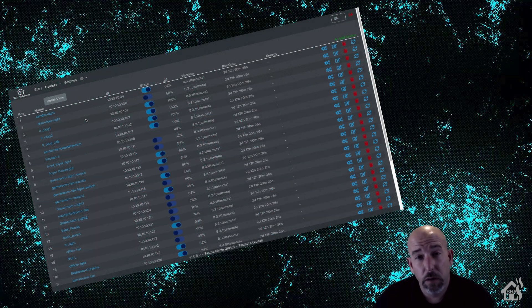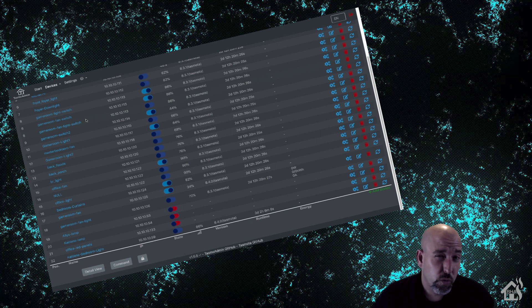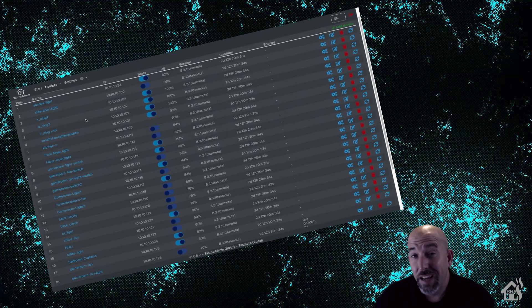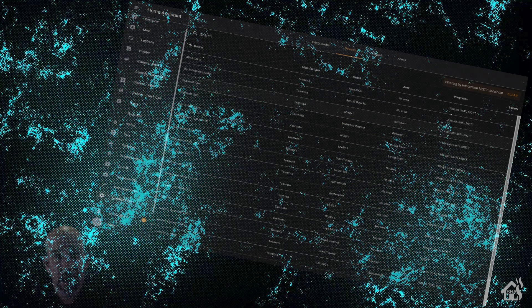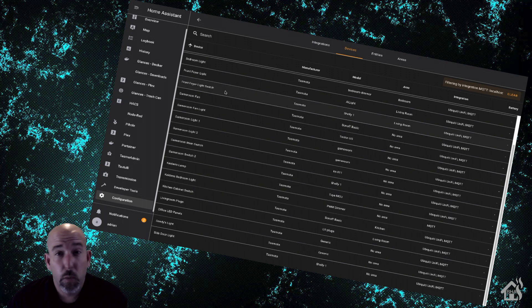To give you a background of the issue I'm running into: I have about 20-some-odd devices running TASMOTA custom firmware. As you can see here in the TASMOTA admin console, it lists out all my different devices. The issue I'm running into is that ever so often, if I'm doing a lot of maintenance within Home Assistant, I've found that the TASMOTA devices become unresponsive in Home Assistant.